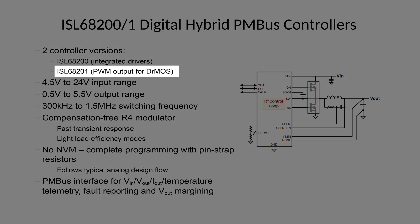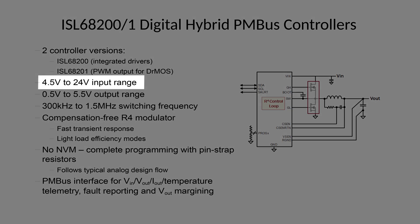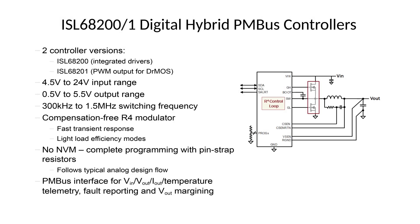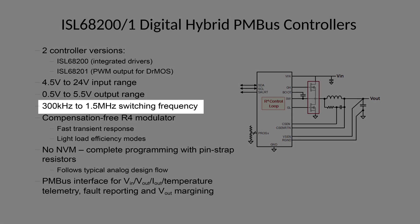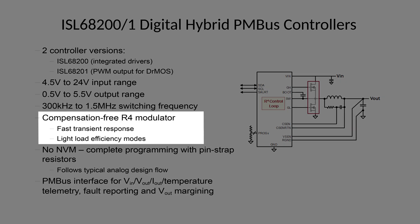The ISL68201 has a PWM output, allowing you to pair it with a DrMOS or similar power stage. Both controllers have a 4.5V to 24V input range, a 0.5V to 5.5V output range, a 300kHz to 1.5MHz switching frequency range, and Intersil's proprietary compensation-free R4 modulator. R4 offers fast transient performance and built-in light load efficiency modes for improved efficiency at light load currents.